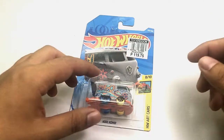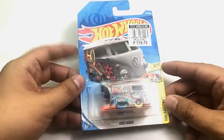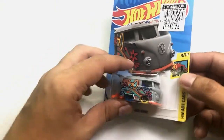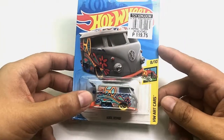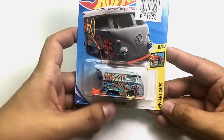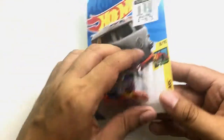Good day again everyone, welcome to another toy unboxing and review. This time we will be doing a Hot Wheels review from this year's release, from the mainline. This car really looks fantastic — this is the Kool Kombi from Hot Wheels. Let us open it right now.